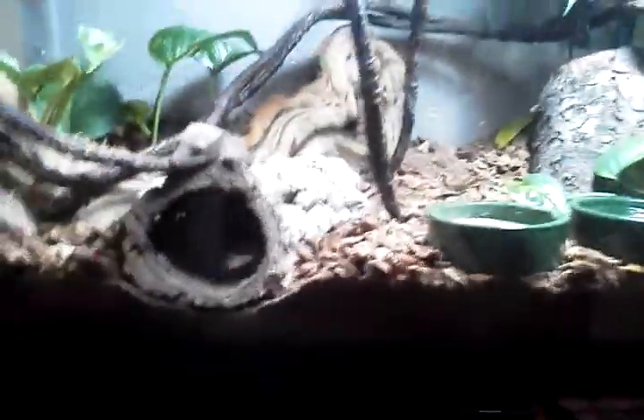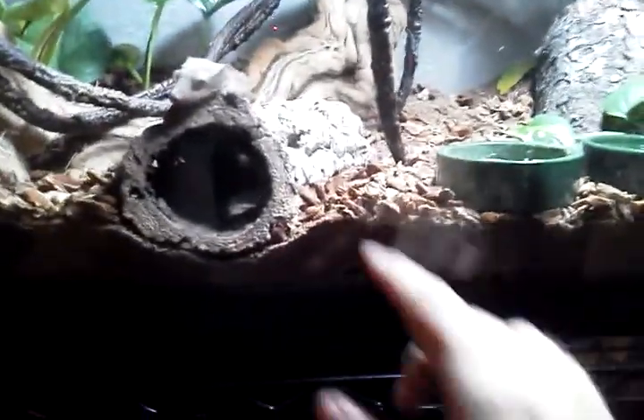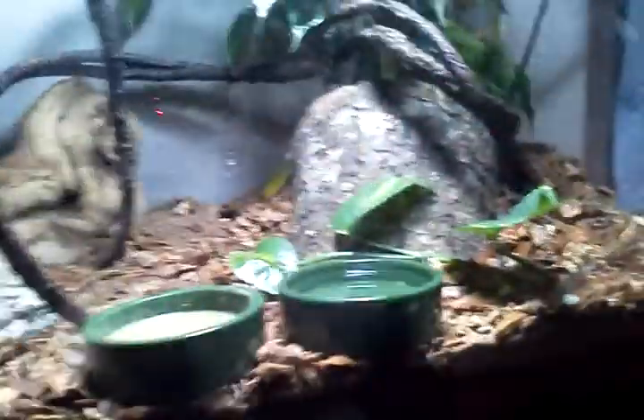I can't really see it, but I've got the Hydro Balls on the bottom, then Eco Earth, and then this forest blend from ExoTerra — it's a wood bark.